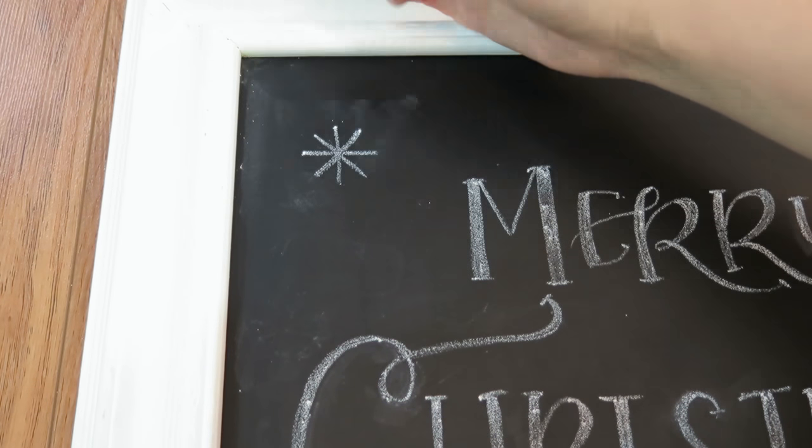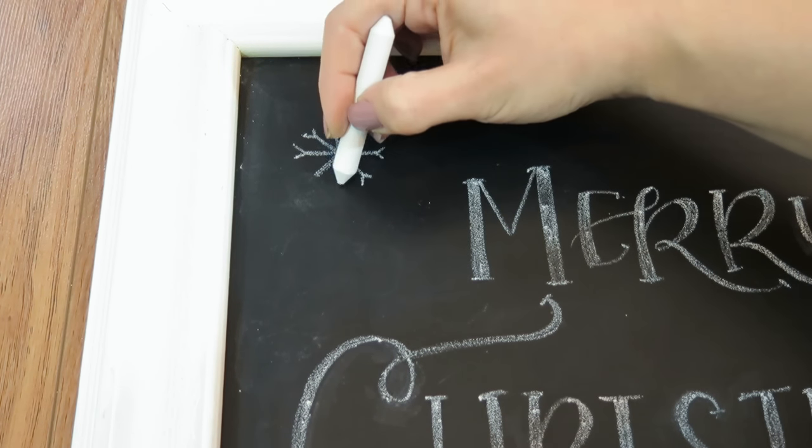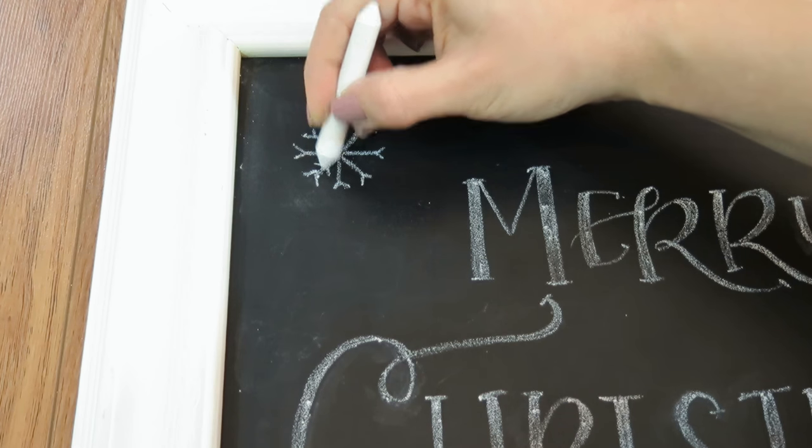For this first snowflake, I am going to draw an asterisk that has eight points, and then draw a little V at the top of each point and one underneath.